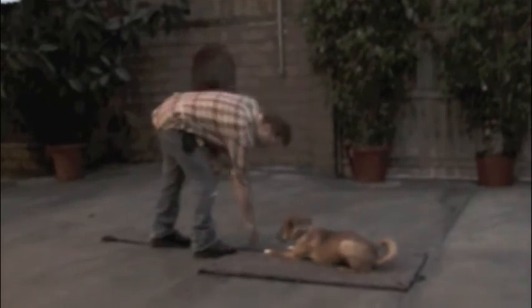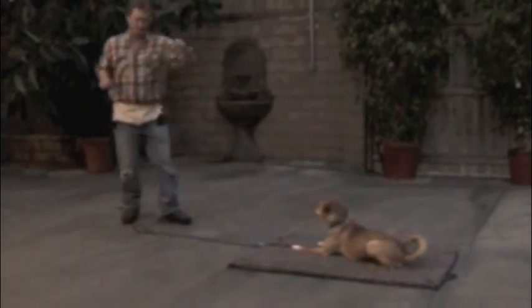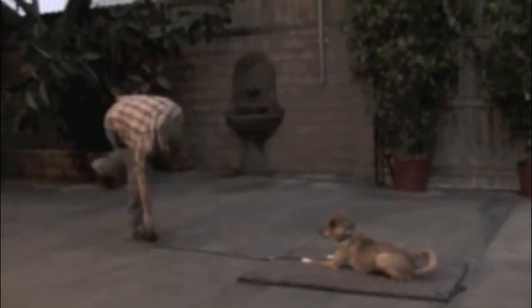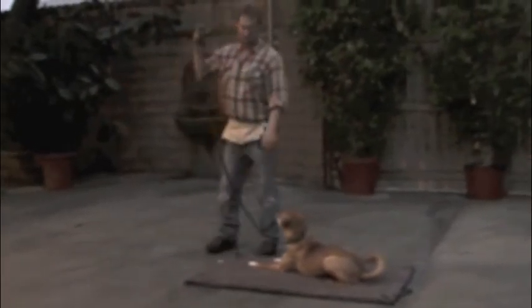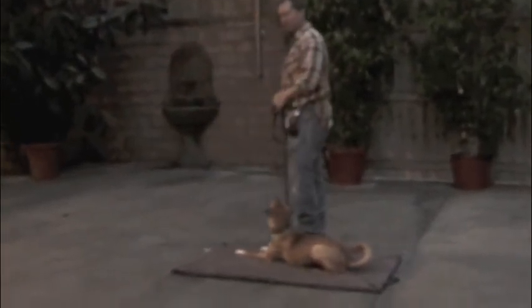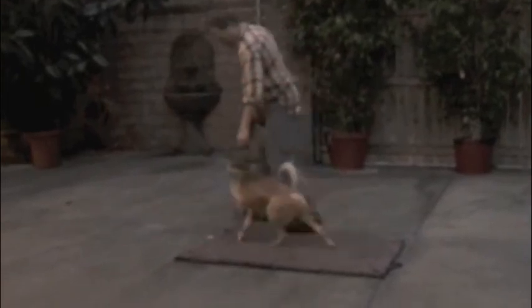Every time he does it successfully, come back from in front like this. Reward him. He waits until you put it on the mat and then withdraw — then he takes it off the mat. When you want to release him off this mat, pick up the leash, stand back next to him, pat your leg and say 'okay.' He'll come off the mat.